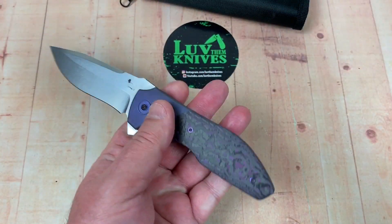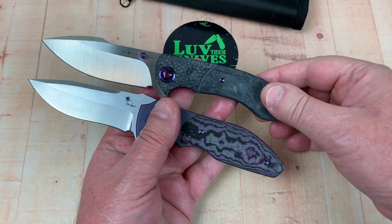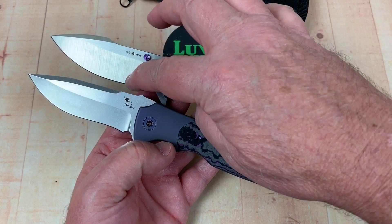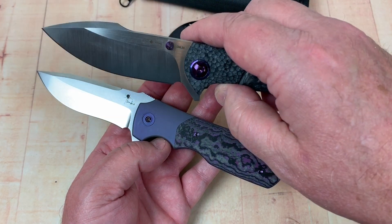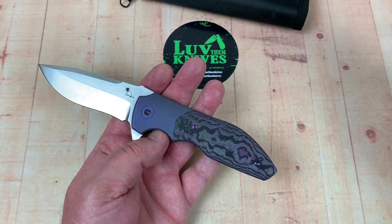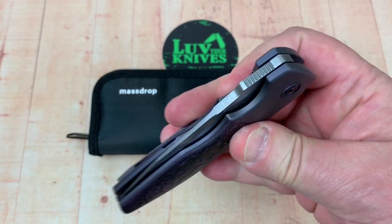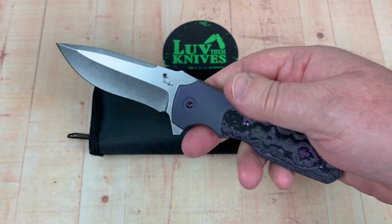Size-wise they're really, really close. But the Orca has no recurve, no issues, and a harpoon blade — all kind of cool. It just depends on your design preferences. Kirby Lambert makes wonderful knives.